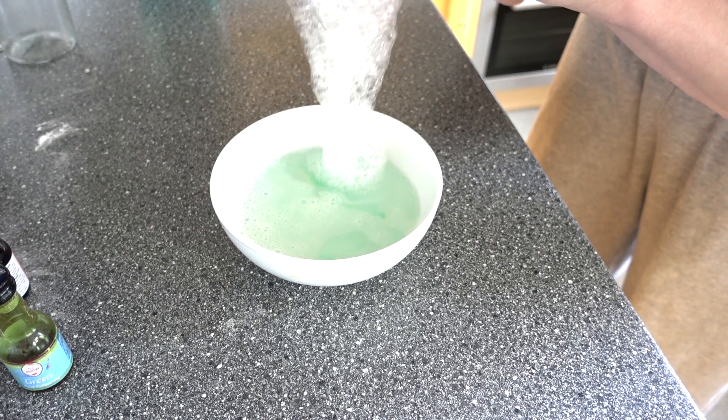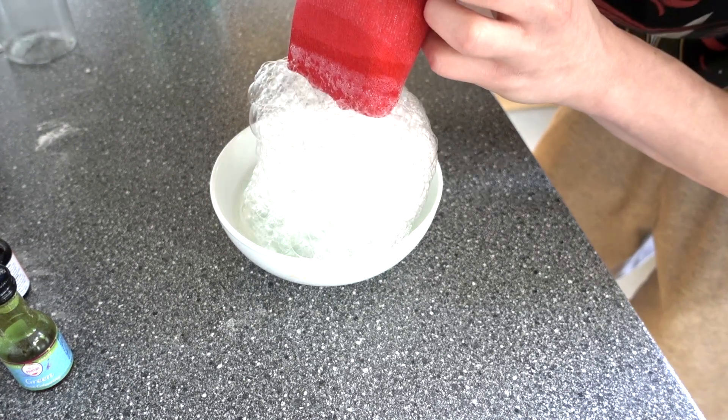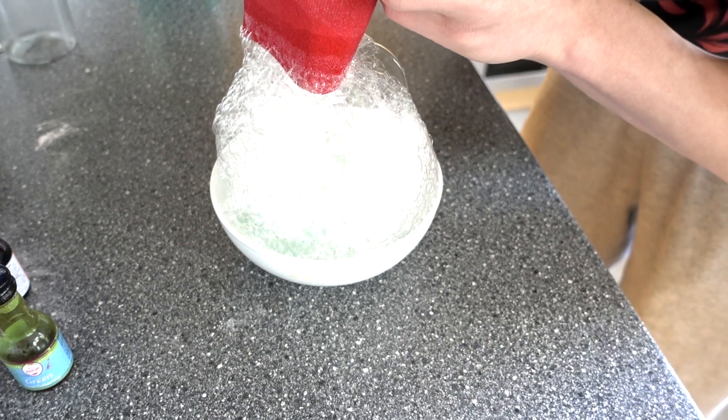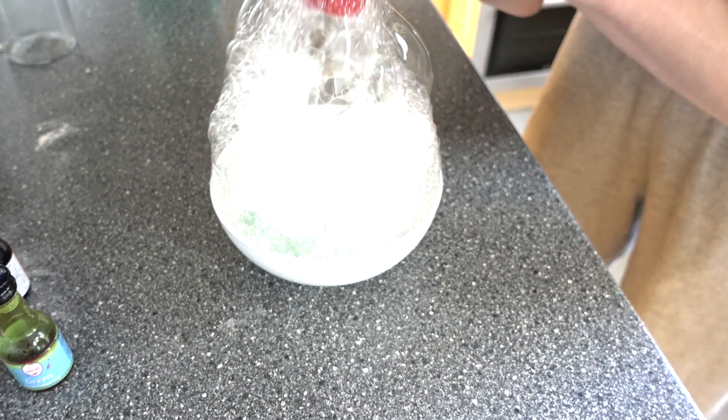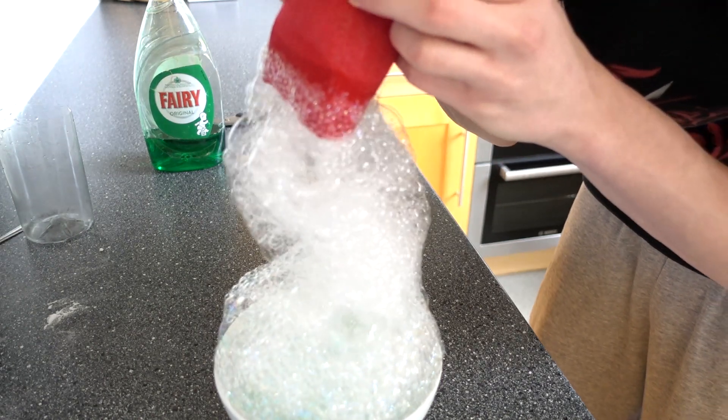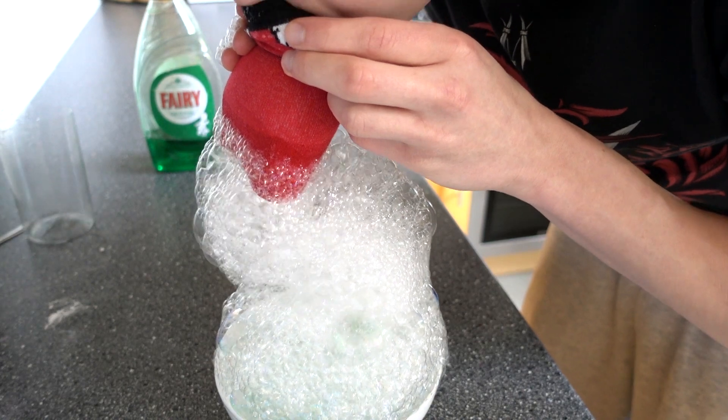Here we go — this creates a massive fountain of bubbles! I absolutely love this experiment. It's super cool, super easy, super cheap, and super simple to do.